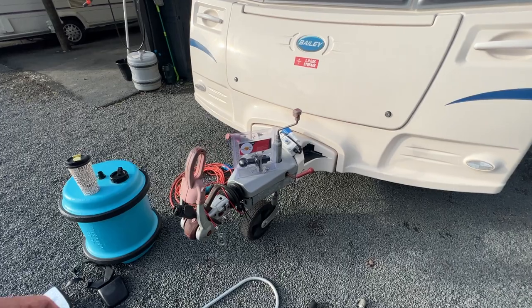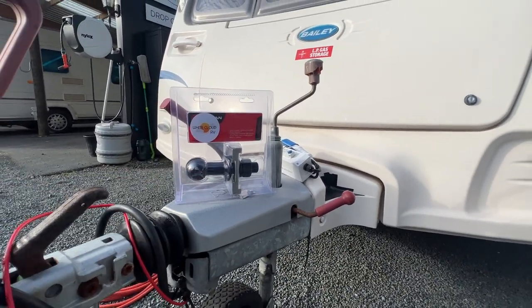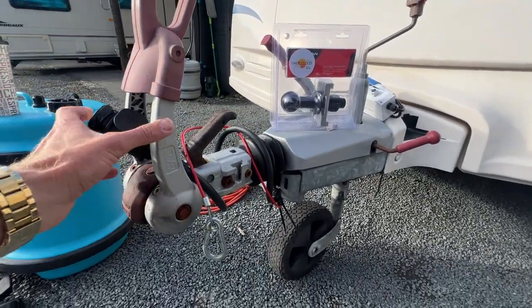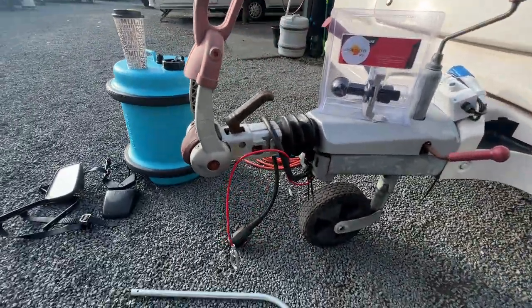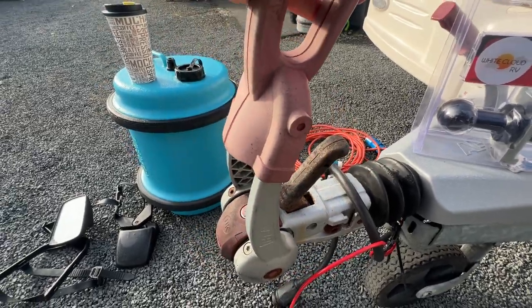Also before we head inside, we have our high-rise tow ball here that needs to be fitted to the tow vehicle before you use this tow hitch. This tow hitch has two locking mechanisms — this one here and this one here.